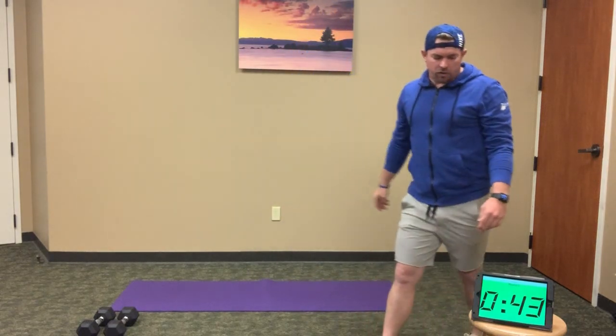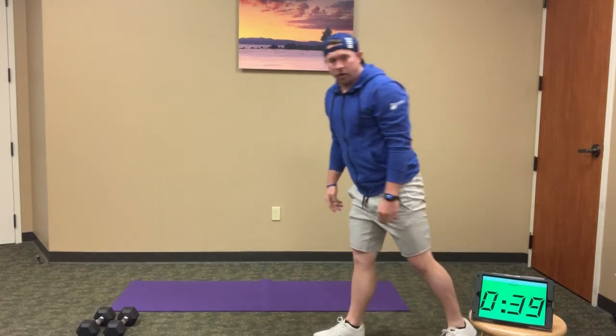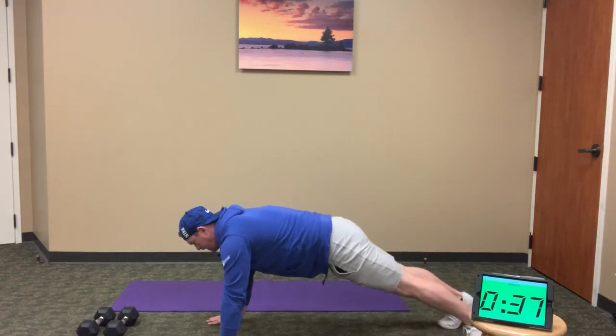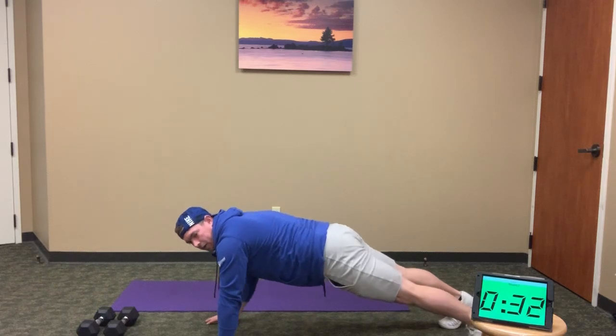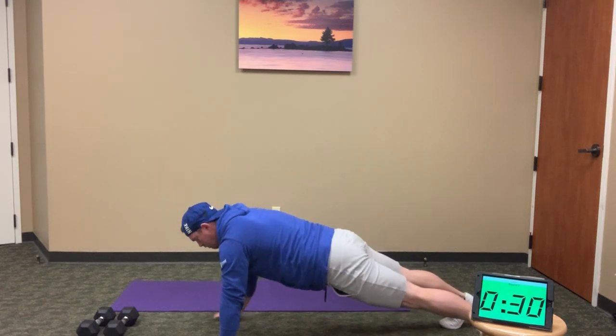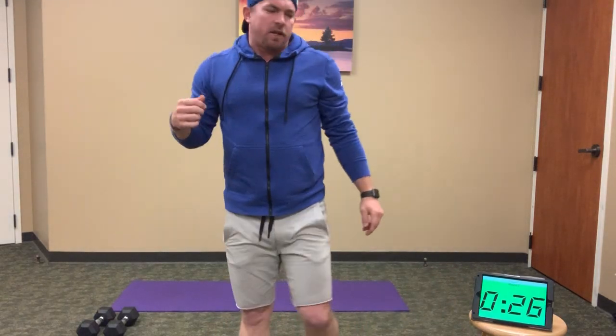Continue on. When you're done with your 30, hold that plank for the rest of the minute. Hold on to that plank as long as you can. Tighten up the core, tighten your glutes, tighten your hamstrings. Keep that good plank position — nice, good, deep breaths as we go. We're under 30 seconds here.